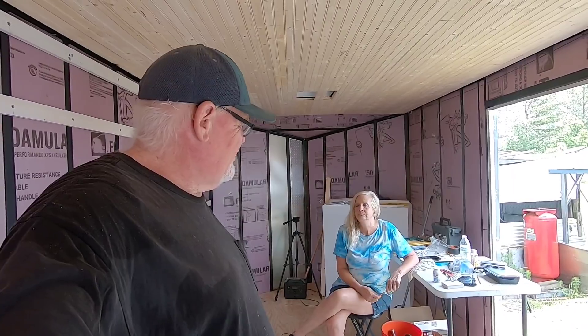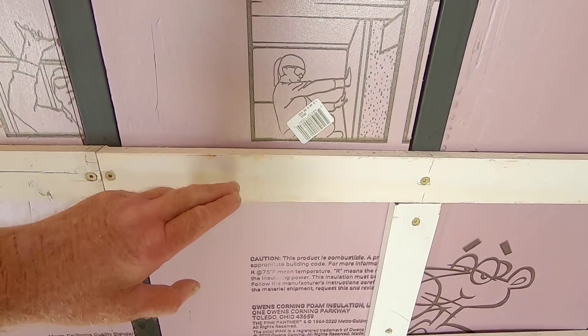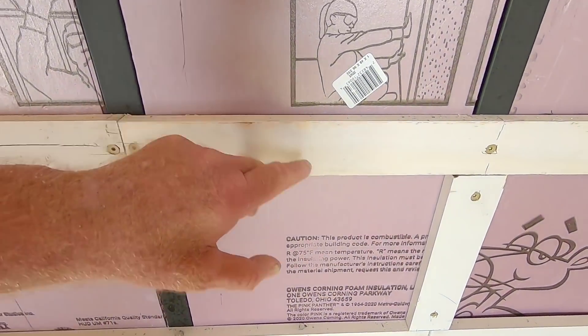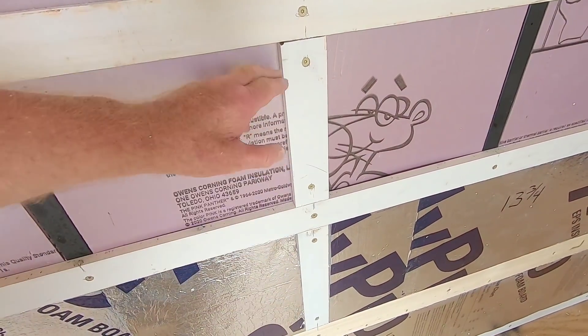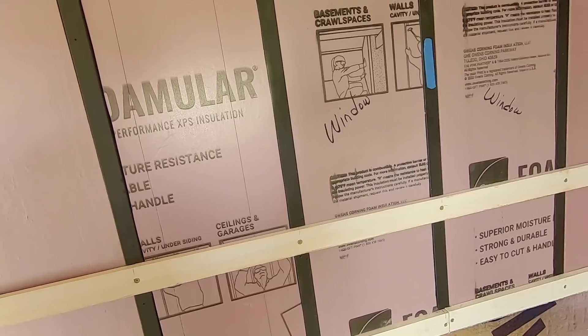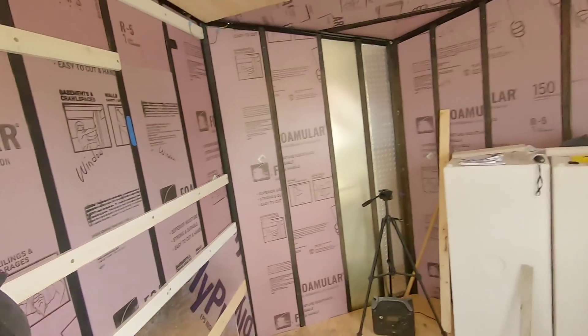When we start building the bed frame, we're going to be using gussets to strengthen it. This furring strip right here is exactly center where our first panel will be at 48 inches — a four-foot-wide sheet of panel will come up to right here. Everywhere we know we're going to have an end joint, we're doubling up. We still have more strips to do. We're attaching these with sheet metal screws. We bought these from Jake Sales — we got about 500 screws for $45, and they're working out well.